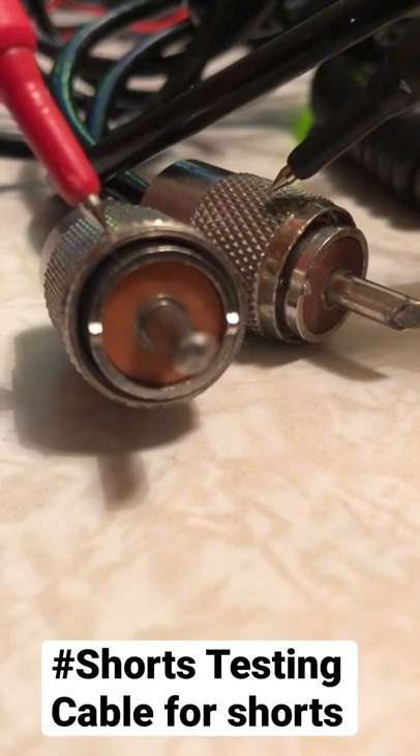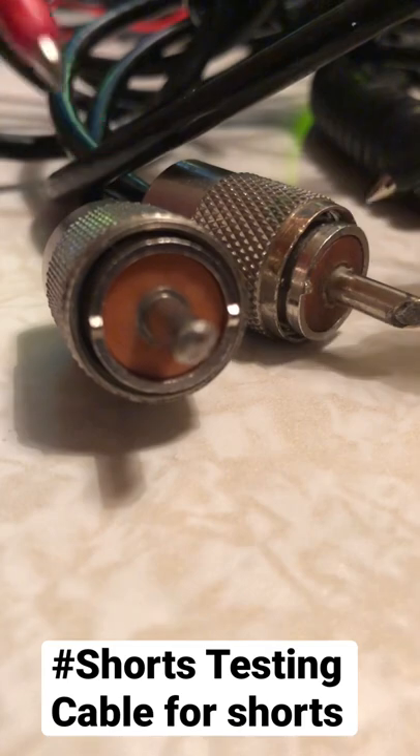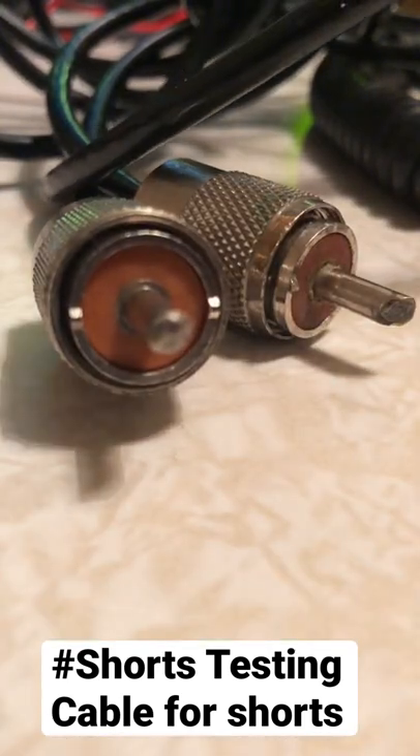Do the same on the other side. It's not beeping when you put one on the outside and one in the middle — and that's how you check your cable for shorts. Nice and simple.